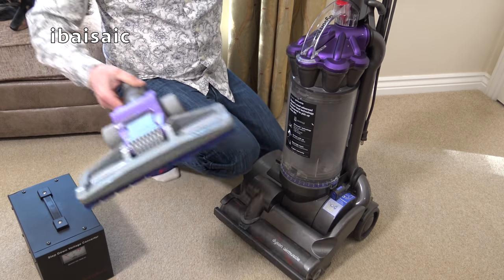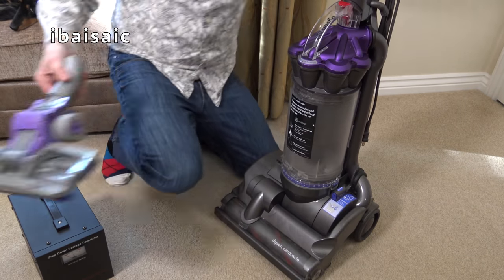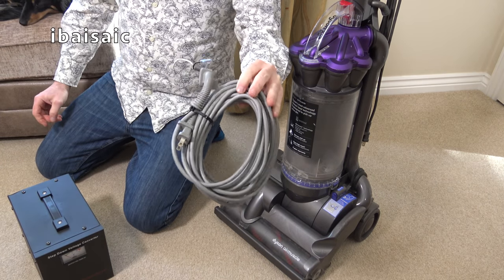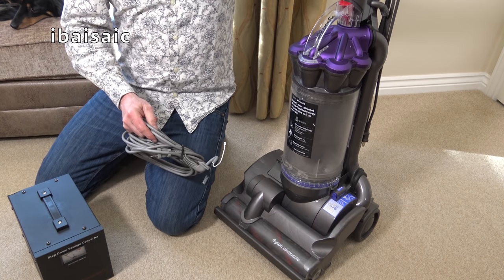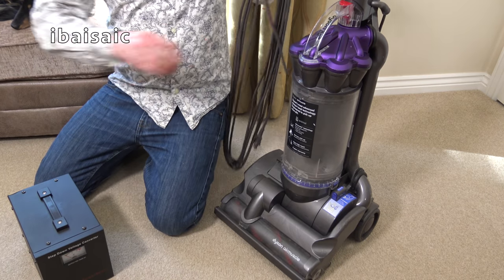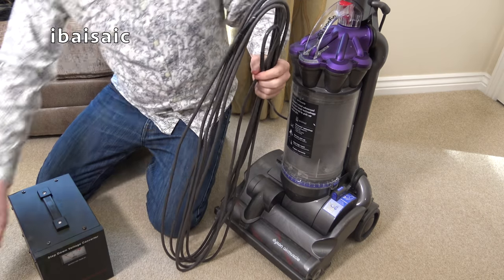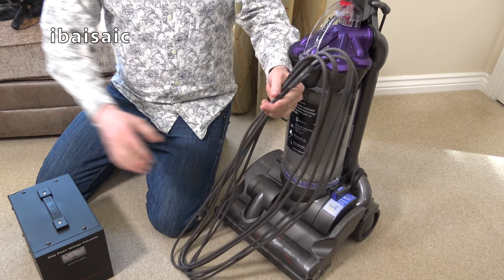It also came with this head — again, I'm not sure if it's supposed to have that head with it. And for some reason, a bit ominously, it came with another cable. I think it is a Dyson cable.